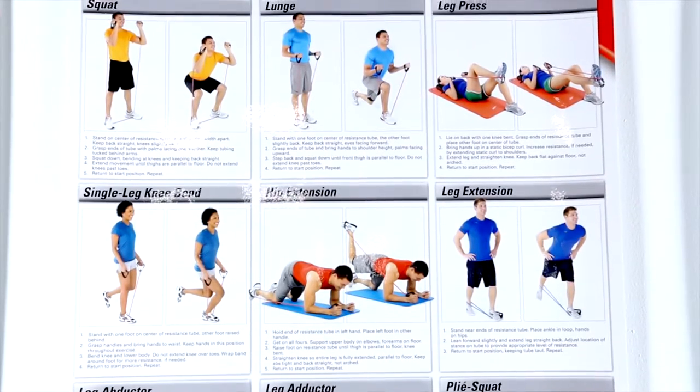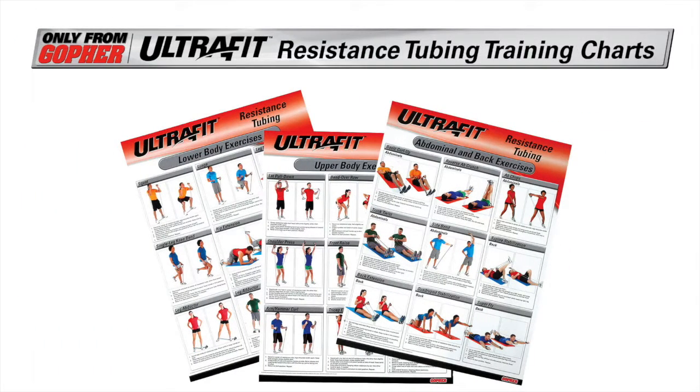The one-stop reference for effective training. UltraFit Resistance Tubing Training Charts — only from Gopher.